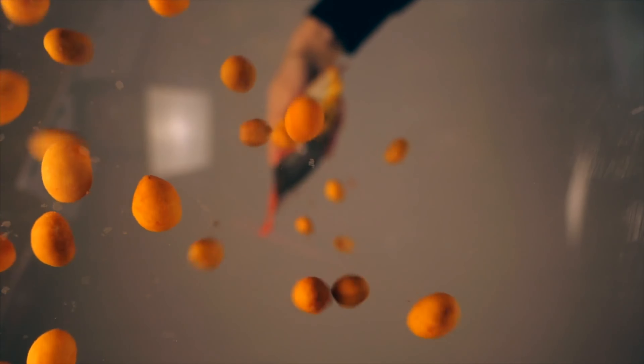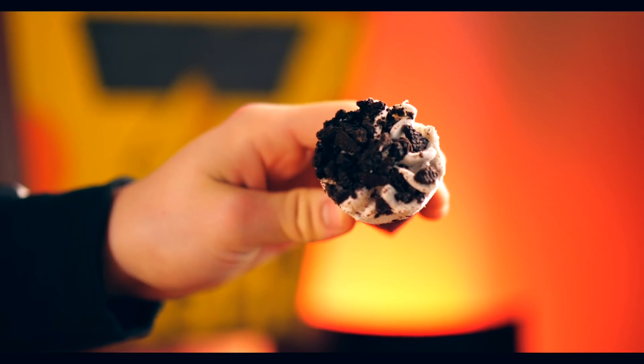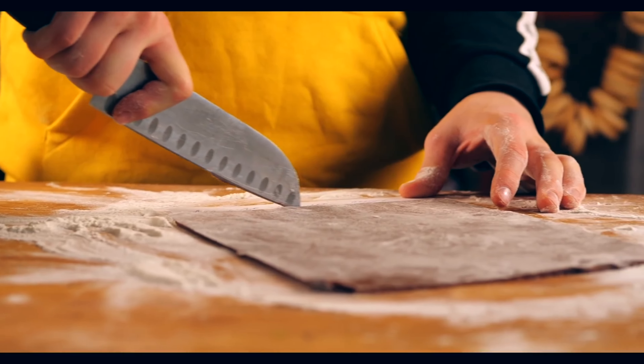Let's start with the Oreo ice cream. Inside, under the packaging, there was a very tasty and unusual ice cream with Oreo cookie powder. Let's try this out — let's make the cookies ourselves.